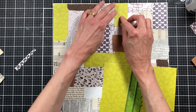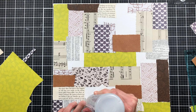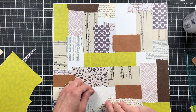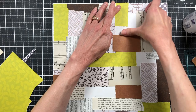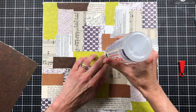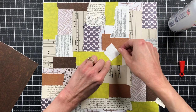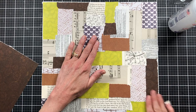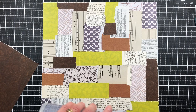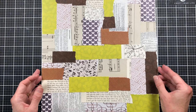Doing things in threes makes it easier for me. I'll put one on each side of the paper, then come back and add more. That helps me get started because sometimes with a blank piece of paper you don't know where to start. So we'll just fill in all the holes real quick and then move on to the next step. These are not papers I would normally use — when I put a collage together normally I'm using all papers I love, but that's okay because we're getting ready to cover it up a lot.